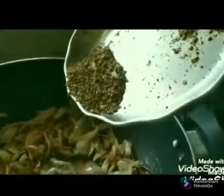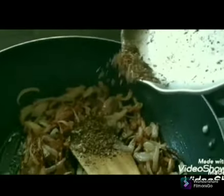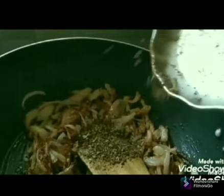Add the powder — medium cream, straight powder — add the powder. I will mix it in a little bit.